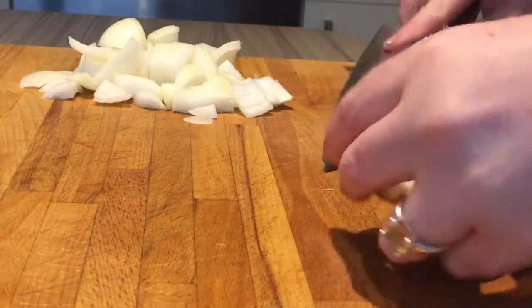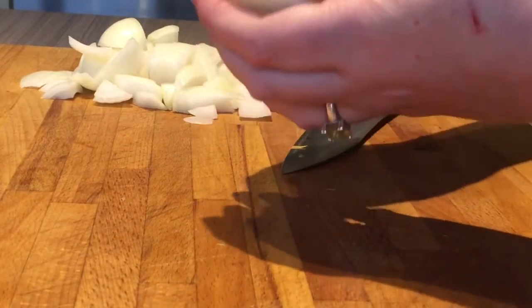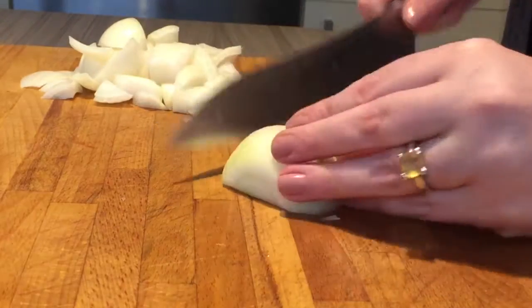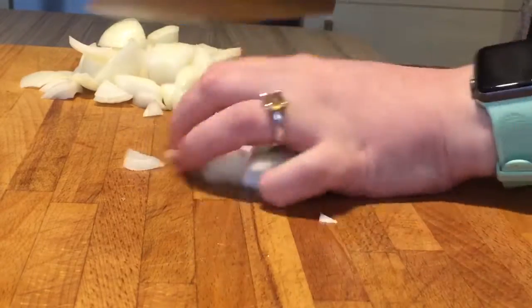First off you've got to prep all your stuff. You want to cut up your vegetables — cut up your carrots, peel them, cut them up nice and chunky. Do the same with your onions and also with your mushrooms. With the onion, take off the skins, cut them in half, then cut down the middle and four chops — that gives them nice and chunky. You don't want it too small.